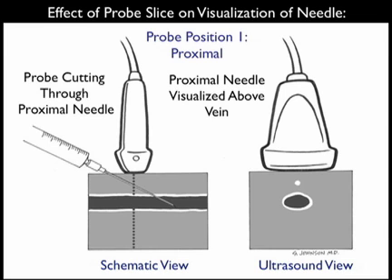When using the short axis orientation, it's important to remember the effect of probe slice on visualization of the needle tip. Here we see the probe positioned proximally along the needle shaft. Note in the schematic view towards the left, we see the needle with the tip squarely inside the venous lumen. However, the ultrasound probe is positioned more proximally along the shaft, and thus on the ultrasound view to the right, all we visualize is the needle above the vessel, even though the needle tip is squarely within the vessel lumen. So we get a false determination of the tip of the needle.